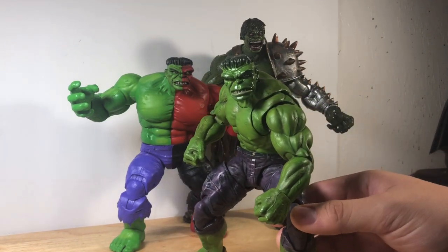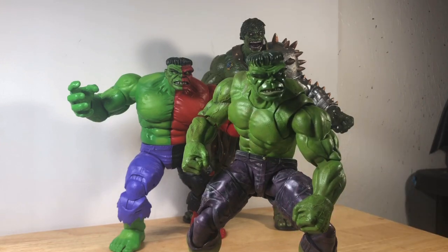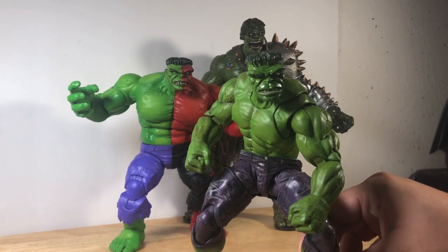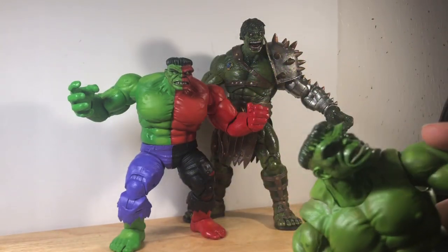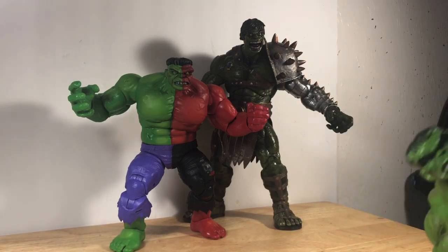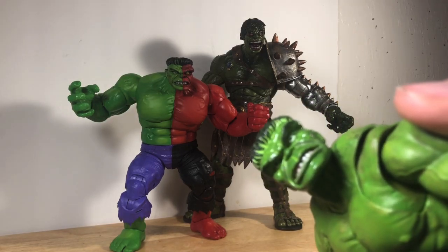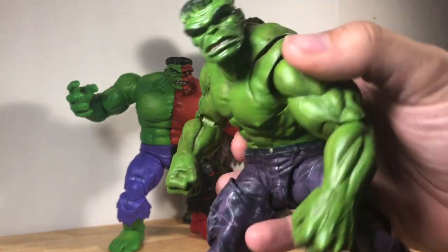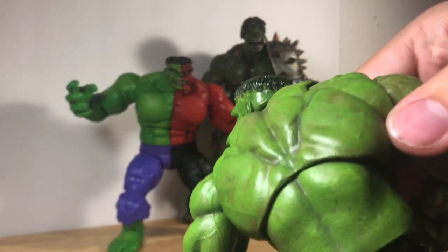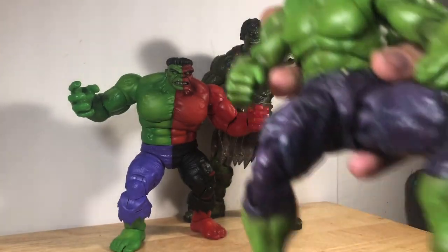First of all, we're going to start with the classic Hulk — it is the Avengers-style classic Hulk. I got the head from a casted head from eBay; can't remember the user, but great guy, great seller. This is the SH Figuarts body and all I did was repaint the body and paint the head. Here's the head — that's what the head looks like. The body is pretty simple — purple pants, put some shading and stuff into it. Really proud of this head and how it looks.